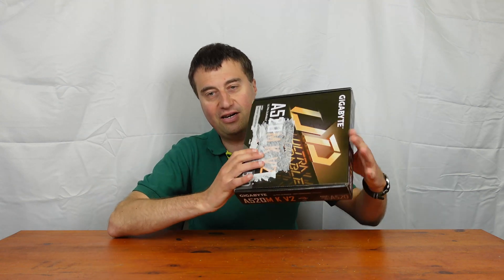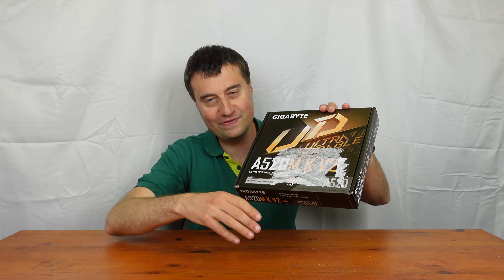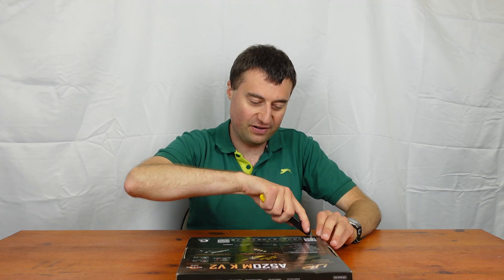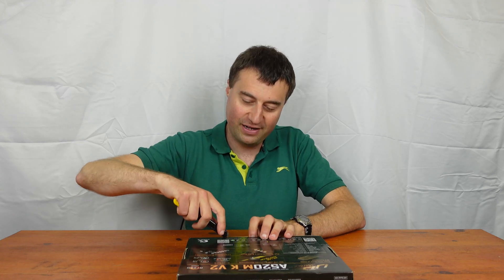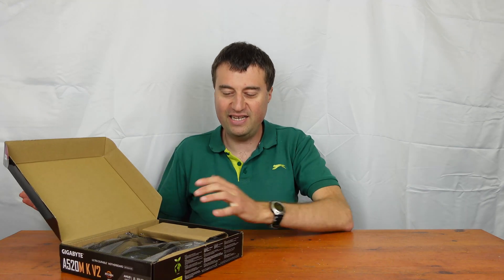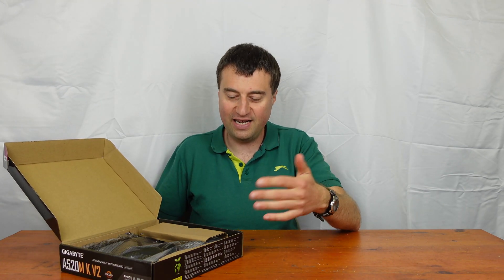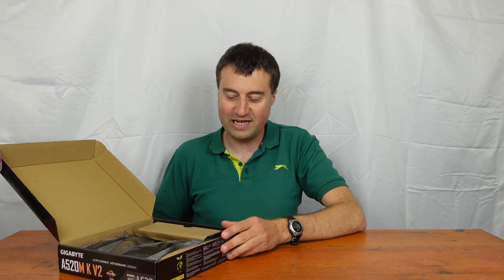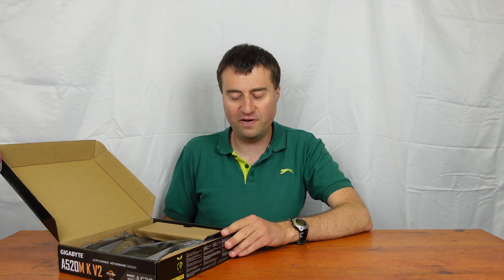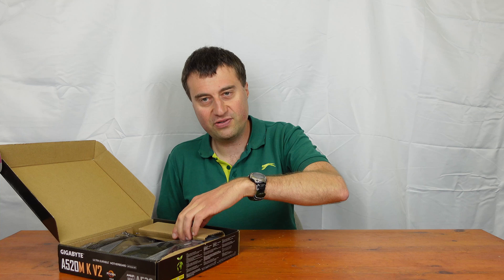Let's crack on with the unboxing. I didn't want to show you the front because it has postage labels all over it - Amazon seems to like sticking things on the front rather than using a separate box nowadays. Anyway, this one was sealed, which is good - we had a Gigabyte board before that wasn't sealed, which was a bit odd.